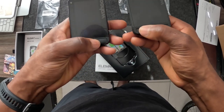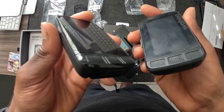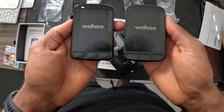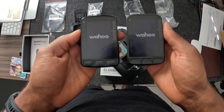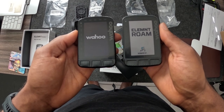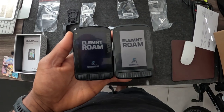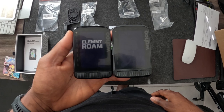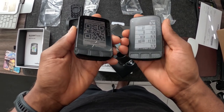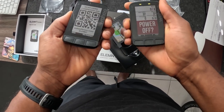Battery life on the new model is rated at 17 hours — same as version 1, but honestly version 1 would often die earlier, with reports of only 12 to 14 hours depending on your riding. Another big change is the updated USB-C port: version 2 has USB-C whereas version 1 only had micro-USB. With Apple, GoPro, and many others moving to USB-C, it just makes sense to keep everything universal so you don't have to carry around multiple different cables.